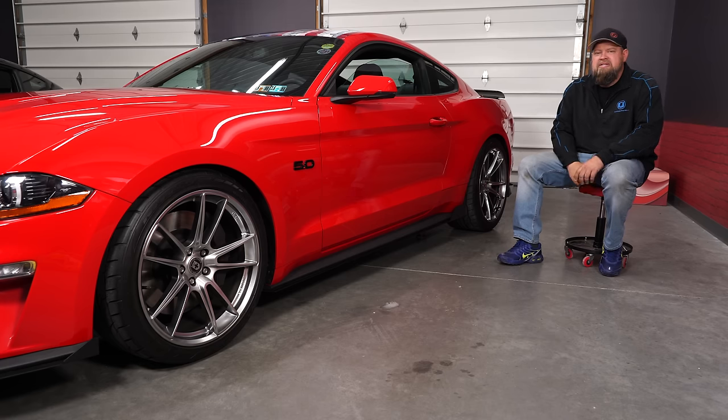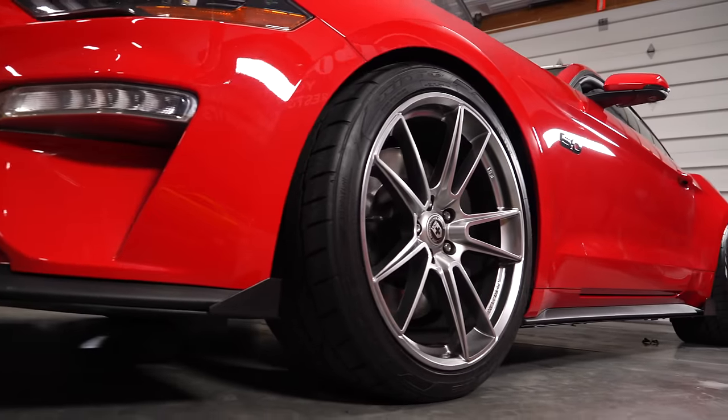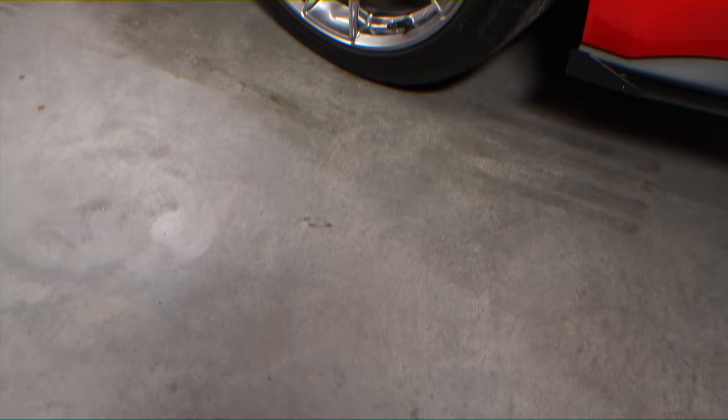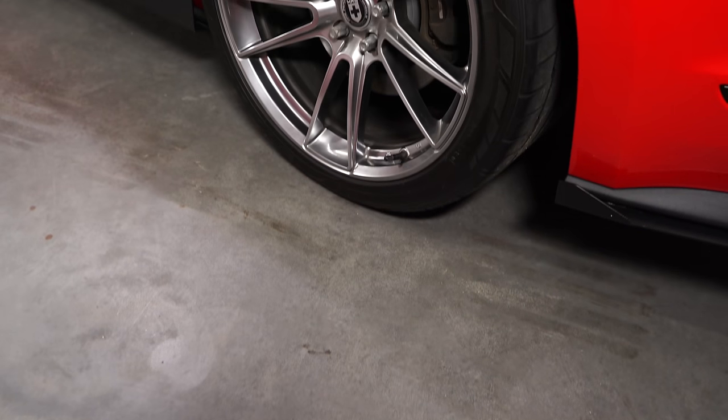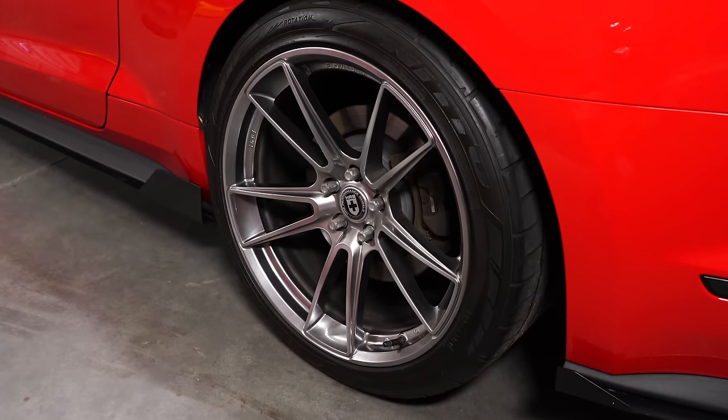We're going to start with my 2018 Mustang GT. These are going to be the largest wheels of the three options we have. These are the HRE FF04 wheels — a 20x10 in the front and a 20x11 in the rear. The front tire I'm running is a 275/35/20 and I'm running a 295/35/20 in the rear. You might question why I'm running a 295 and not a 305 or something larger in the back.